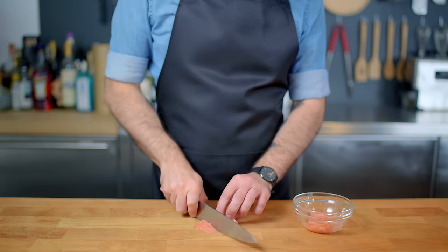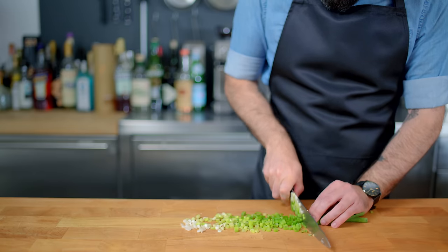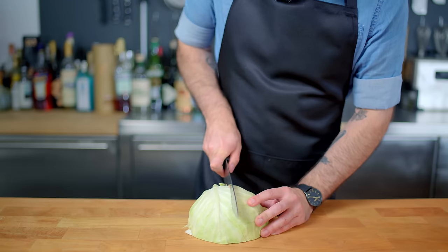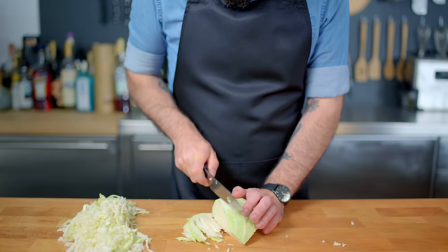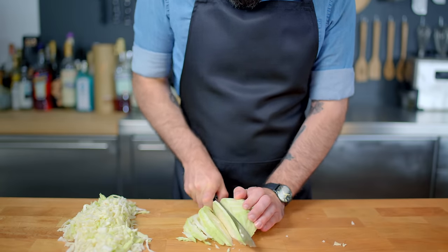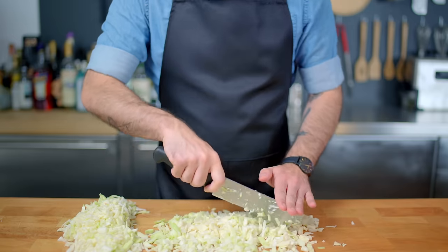And now for the non-batter elements of our pancake, we're going to roughly chop some pickled red ginger, a few scallions, and a whole half a head of cabbage. To do that we're gonna start by cutting the half in half, cut out the core, and slice into thin ribbons. Then cut those ribbons into bite-sized pieces by cutting crosswise until you can imagine them fitting in your mouth.